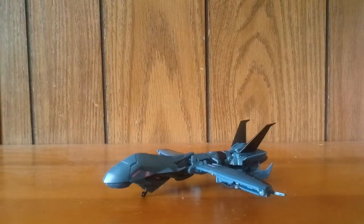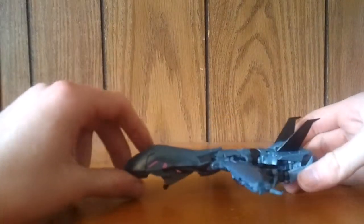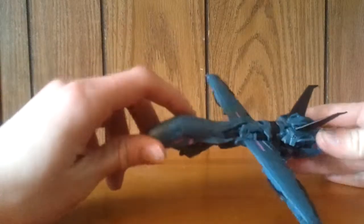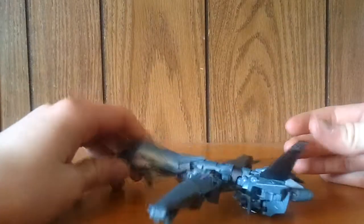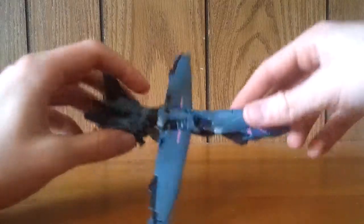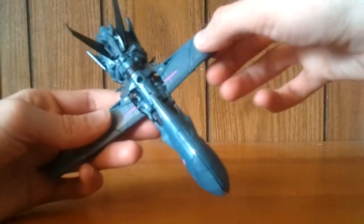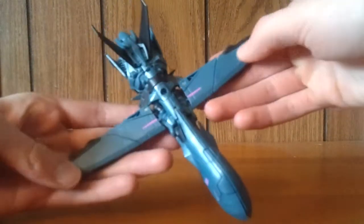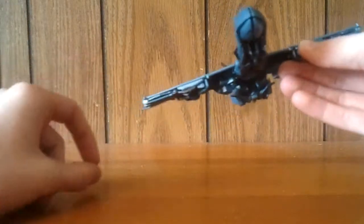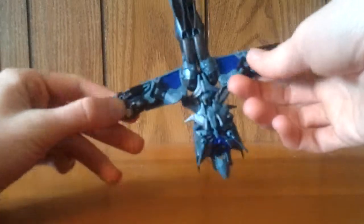This is Soundwave, and here he is in his jet mode. He is an unmanned jet, a UAV. Very nice detail — he's got this nice dull blue that looks very cool, but it actually feels really, really soft, so be careful. Some bits of mine are warped because it's like rubbery plastic almost.